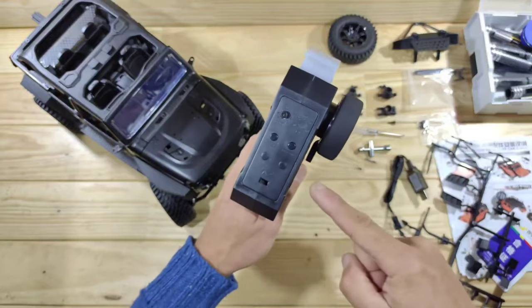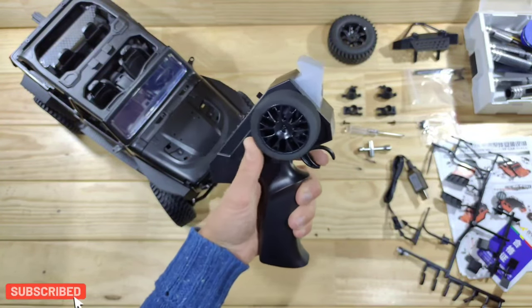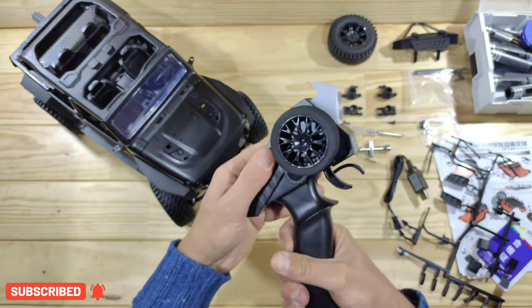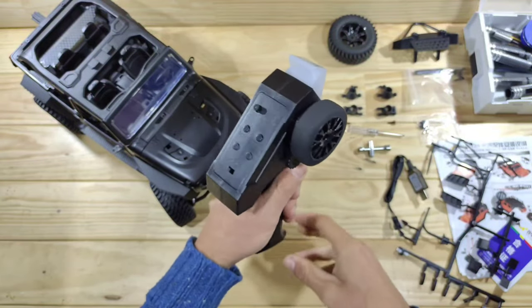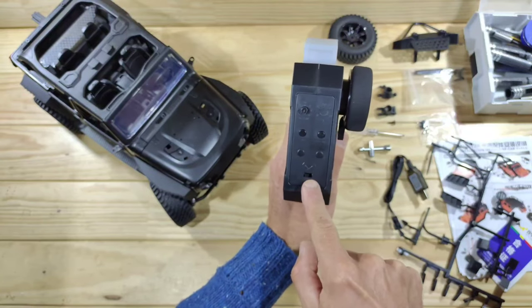This is the transmitter and it runs on two double-A's, which you need to supply yourself. It's capable of one-hand driving, we've got a foam wheel, it's all plastic but it feels very sturdy in my opinion. It's a bit bulky but that's all fine.